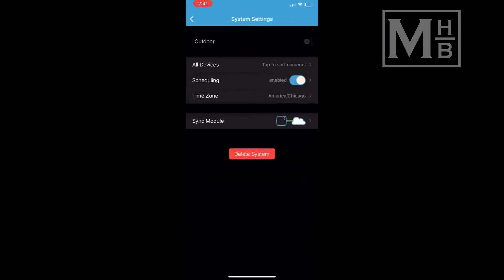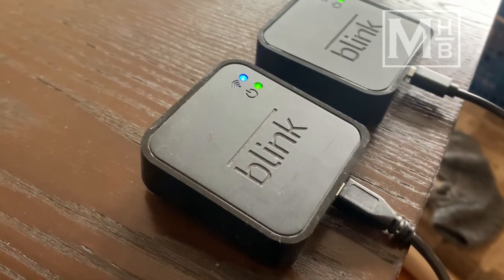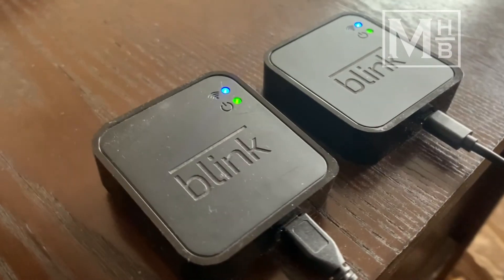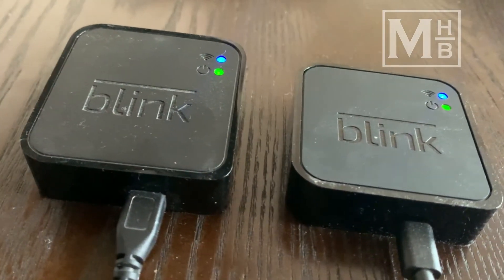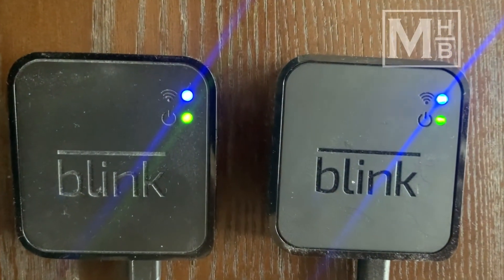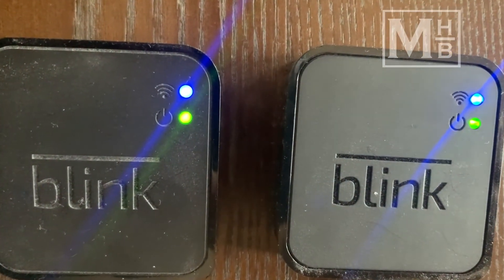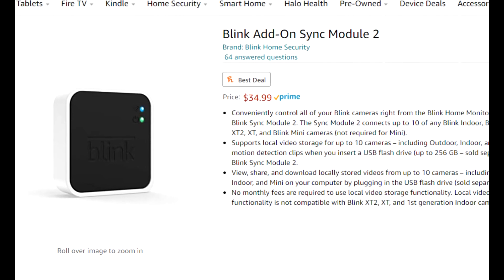With this setup, we have been able to avoid the unnecessary activations and notifications while still having monitoring when it's needed. We ran into this solution by coincidence because we happened to get a second sync module as part of the kit purchased as a deal from Amazon. You can, however, buy a separate sync module at a relatively low cost, which would allow you to have a similar configuration.